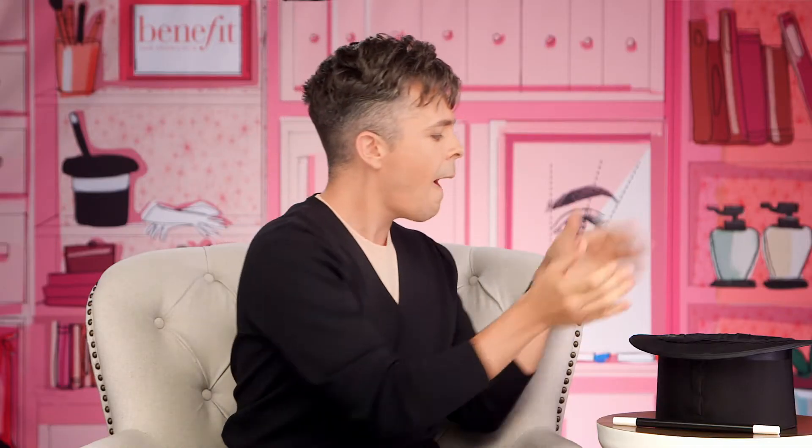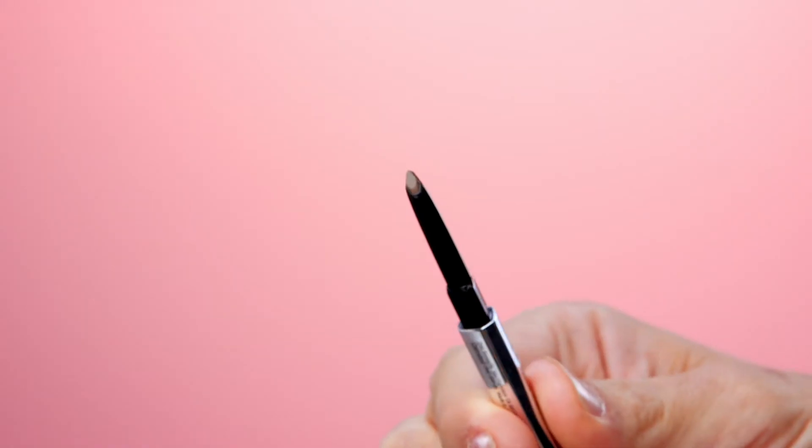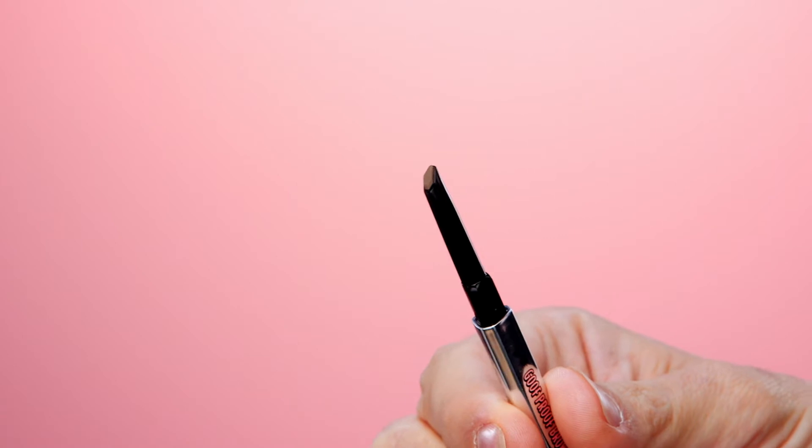Some of you thin and skimpy gals want more definition to shape and define your brows, so I'm going to show you something so simple, so easy, it can only be described as goof proof. Goof Proof Brow Pencil is our new shaping and filling pencil that's so easy we had to call it Goof Proof. The tip was designed in two ways: the wide base to fill and shape the brow, and that narrow tip to add more definition or length.